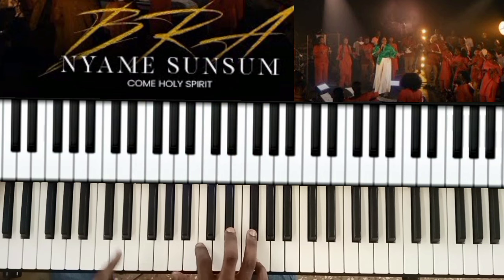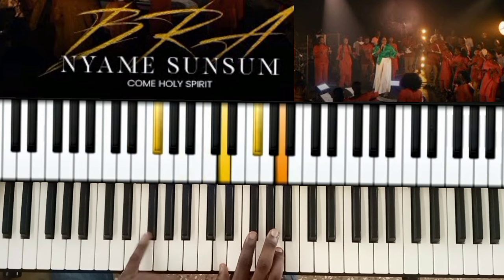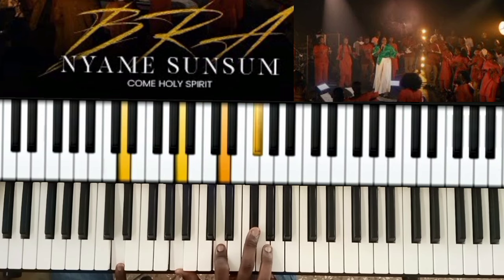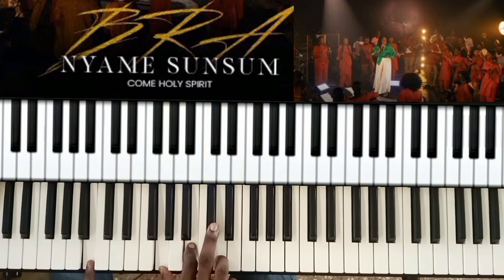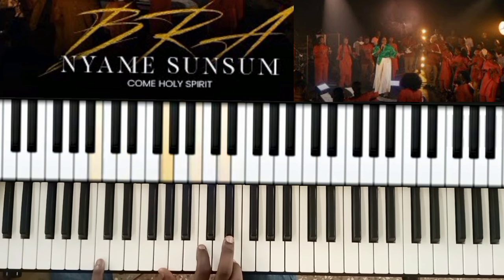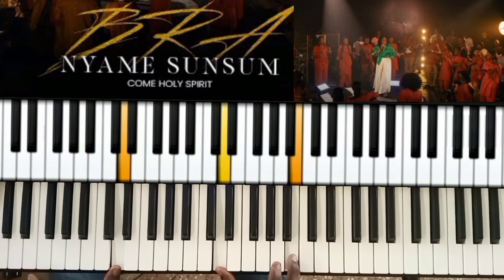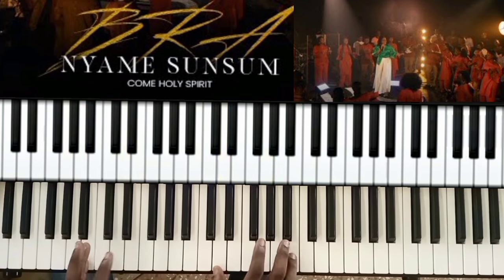D for E-flat, then we'll do a normal seven again. Six, five, four, then three, four. Let me do this one — one, four, two, and six, which is a way. We'll do a five for one.